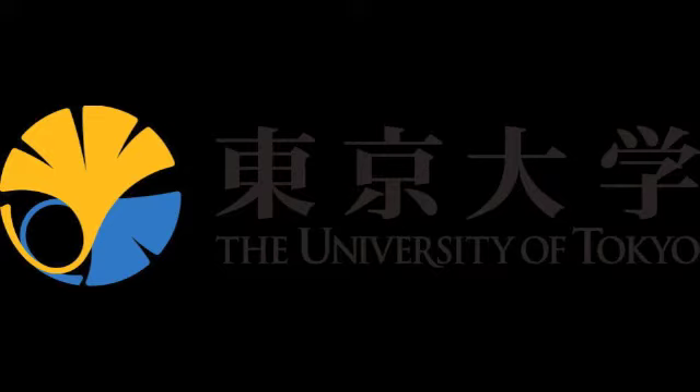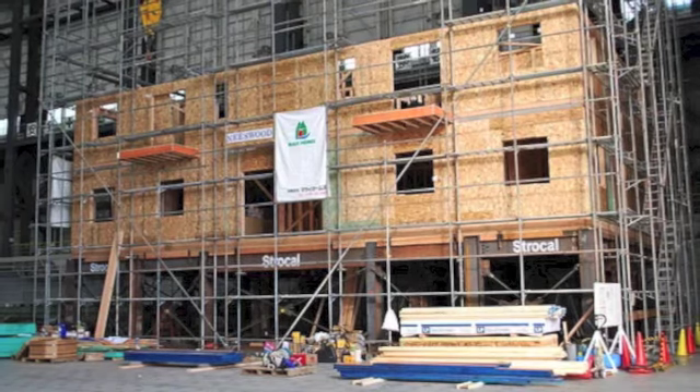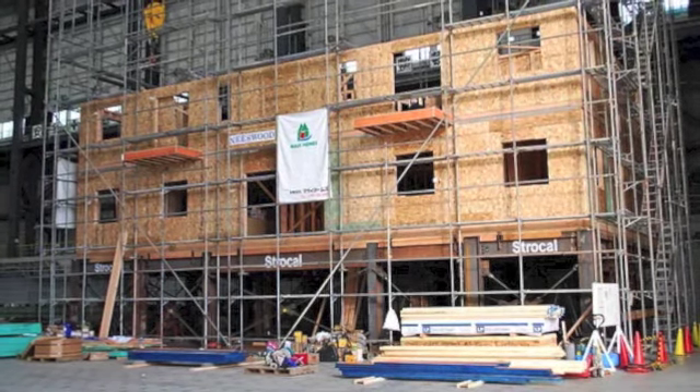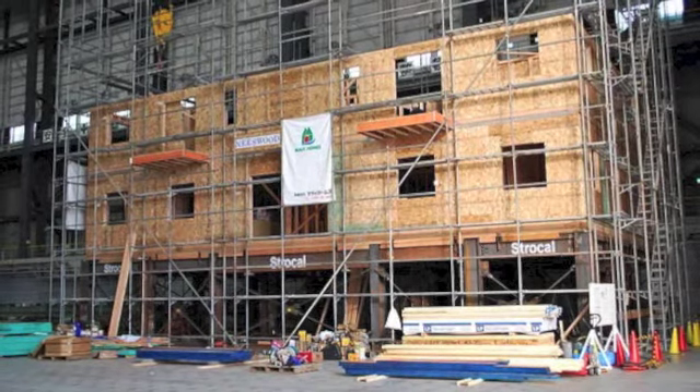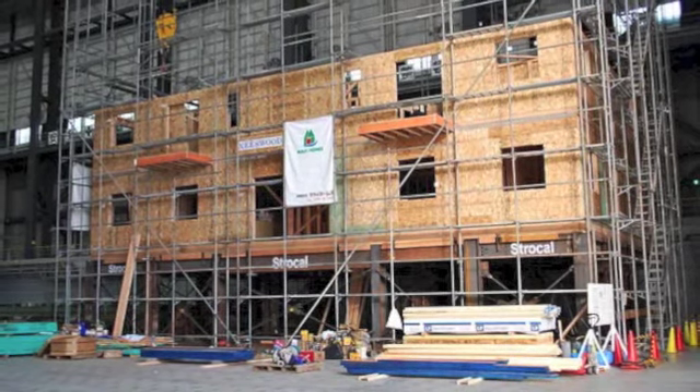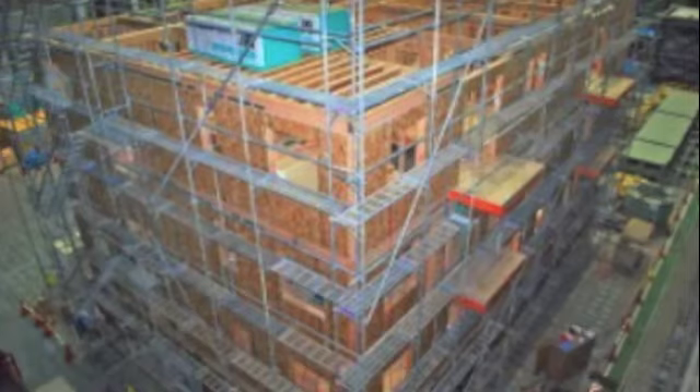The first shake table ever made was at the University of Tokyo in 1893 and ran on a pretty simple wheel mechanism. Japan recently did the world's largest shake table test in July of 2009. This project was mainly to test new designs for a multi-story wood frame structure during large earthquakes, but was also to improve the safety in wood frame buildings.